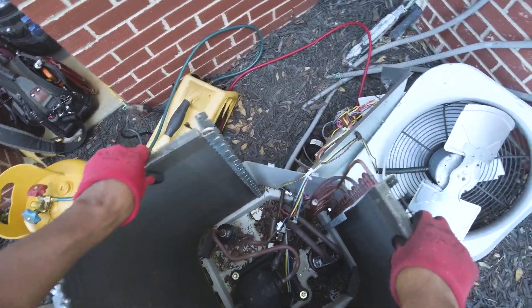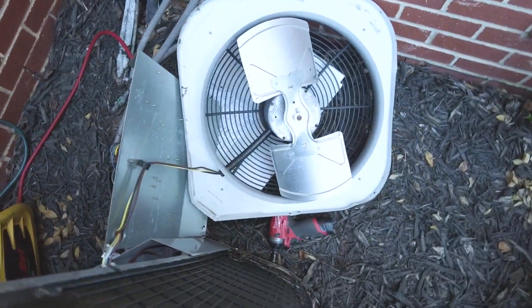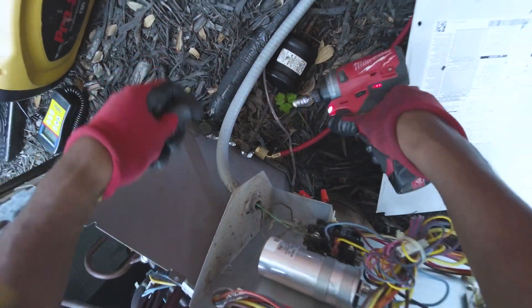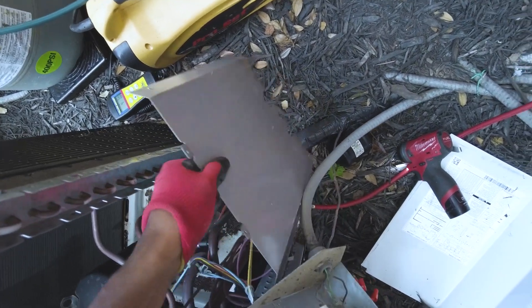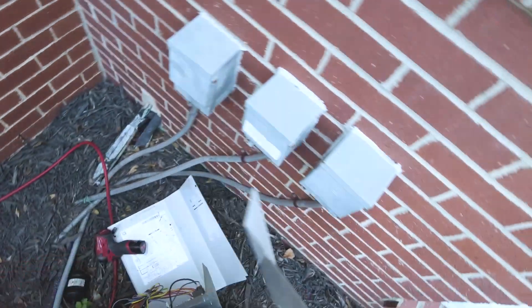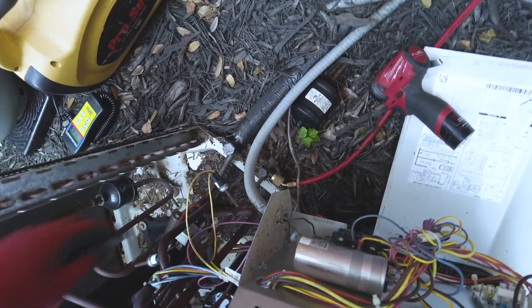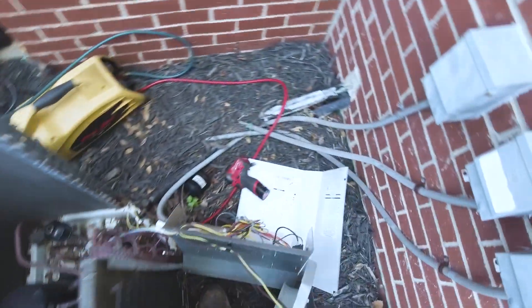Just make sure everything is loose as far as screws are concerned. I think that did it. So these are our two braze points here — pretty simple, pretty straightforward.